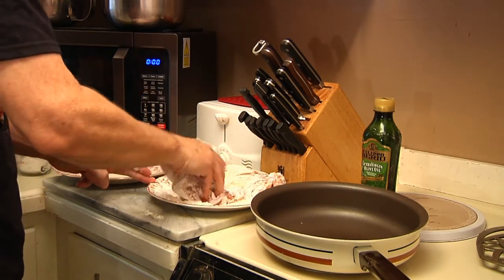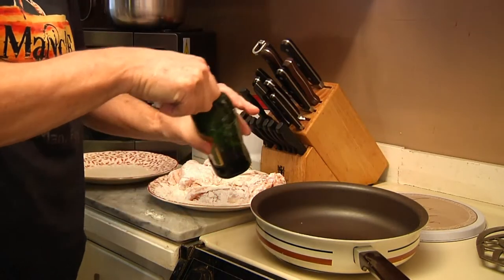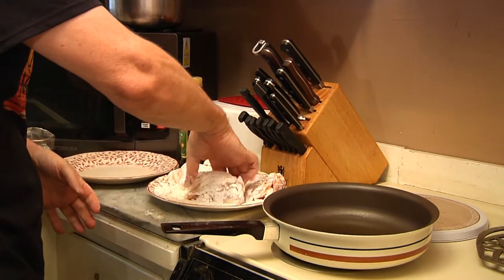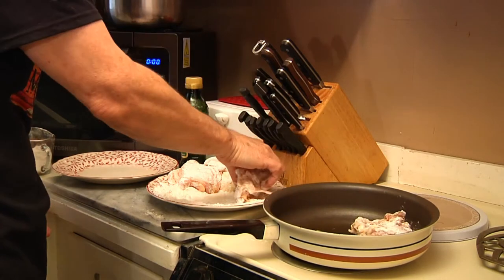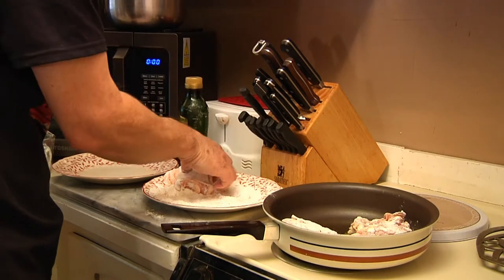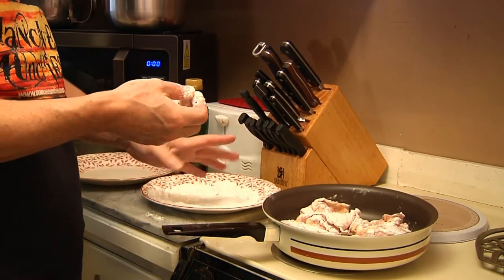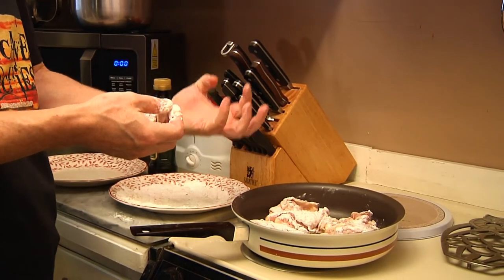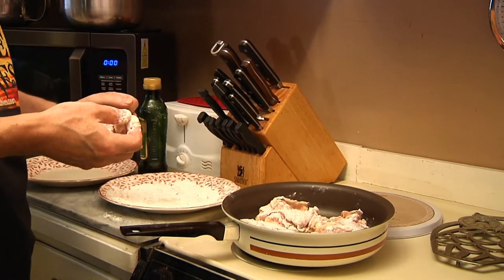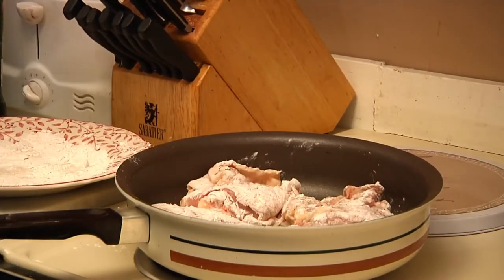Put a little bit of olive oil in the pan — we don't need a lot, just a tablespoon or so will do it. Now what we're going to do is brown these for about three to four minutes per side. You want to get it nice and brown and succulent, but you don't want to cook the stuffing out of it because we're going to be cooking this in the sauce itself. This will also give you a chance to clean off your hands. I'll be right back.